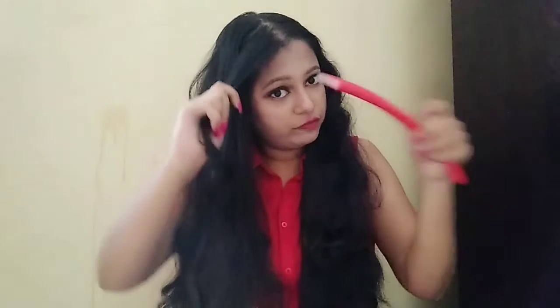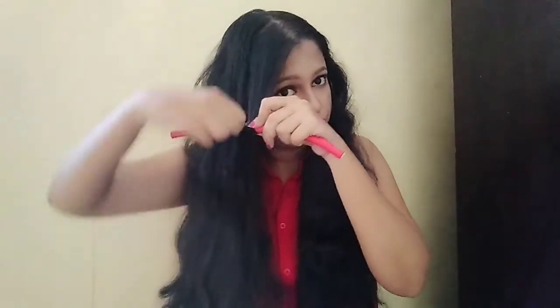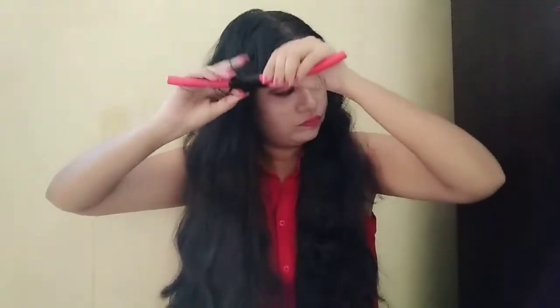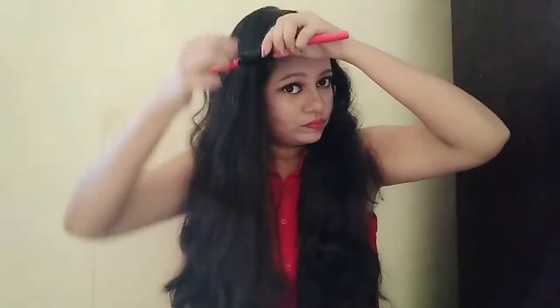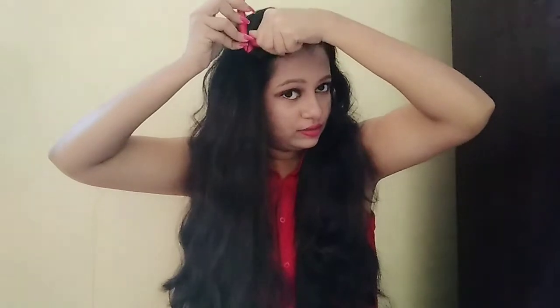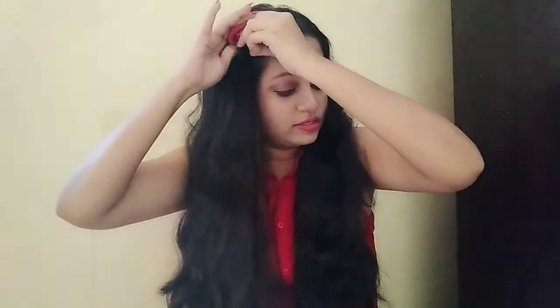So we'll be starting it from here. I'm going to fold this like this so that it doesn't open up.